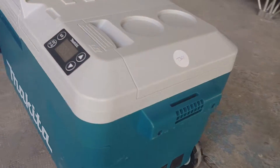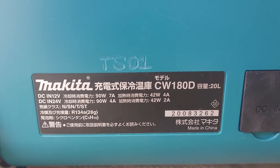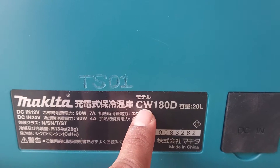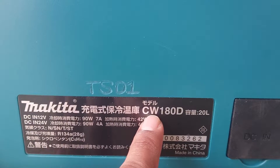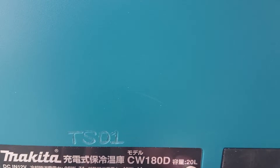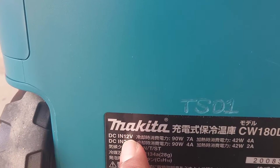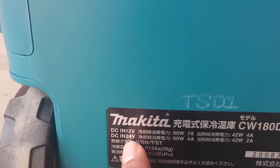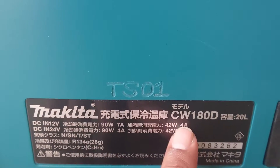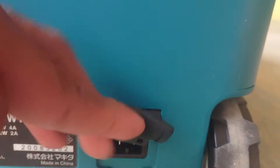Let's see the model. The model is CW180D. This model is for Japan. For other countries, it's DCW180D. Capacity 20L. DC input 12V, DC input 24V. This is the Wattek. This model is made in China. This is DC input.